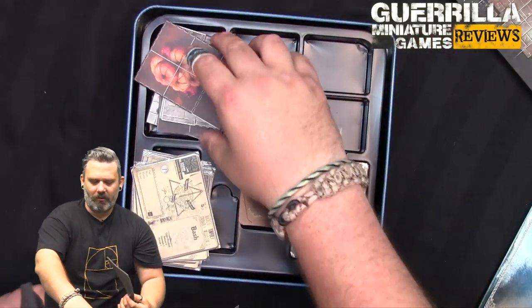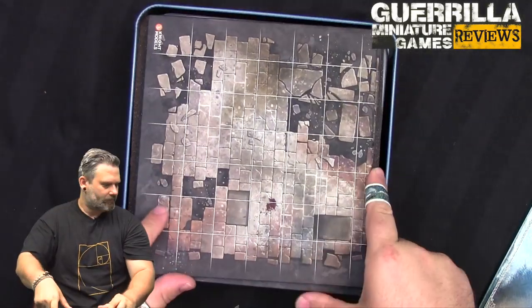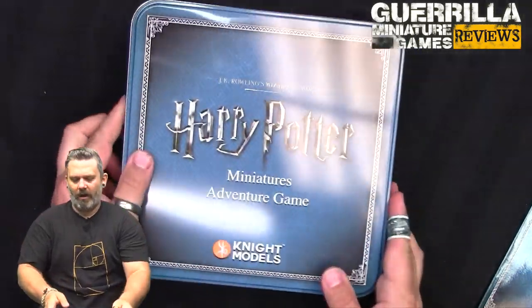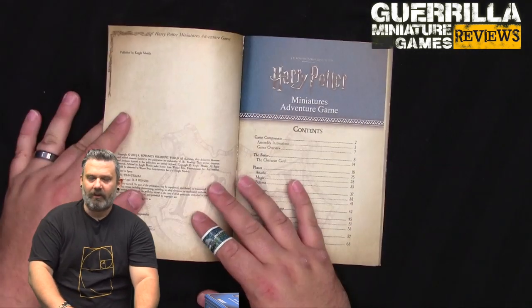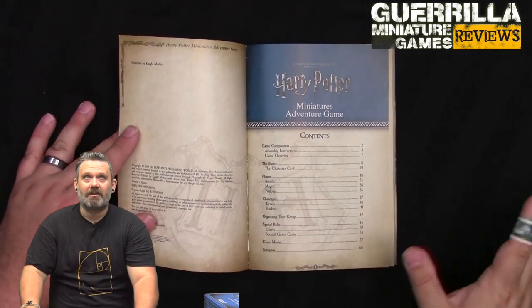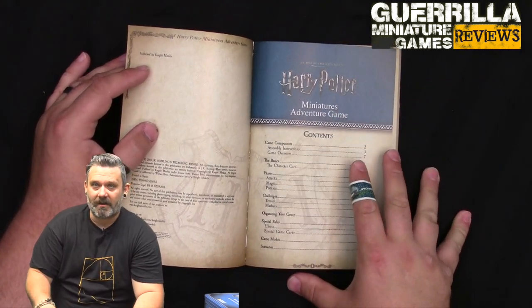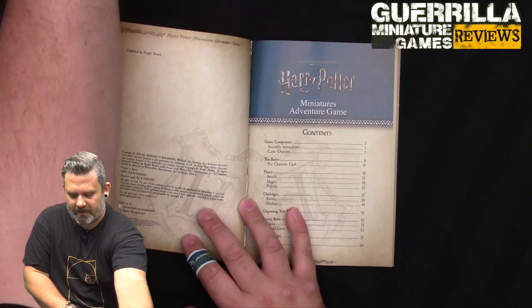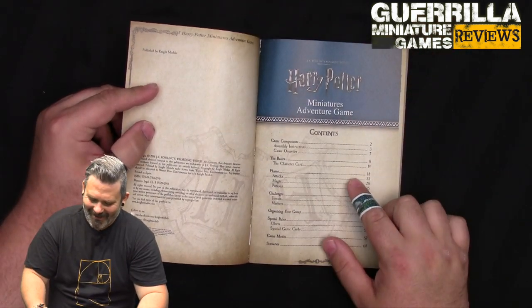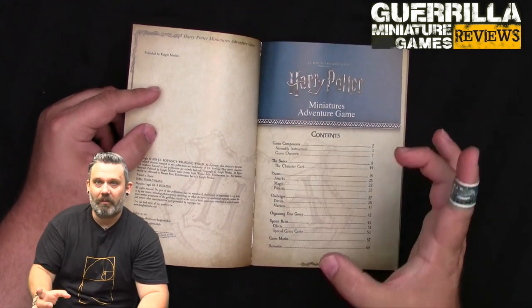Now let's put everything back and look at the rulebook and rules. This is an AP-based, move-on-a-grid miniature board game hybrid where you get to build out your character - it is character driven. Your characters have a basic stat line and you can customize them to be what you want. The rulebook includes assembly instructions, game overview, character card explanation, phase sequence, challenges, terrain markers, group building, special rules, and all the different game modes and scenarios.